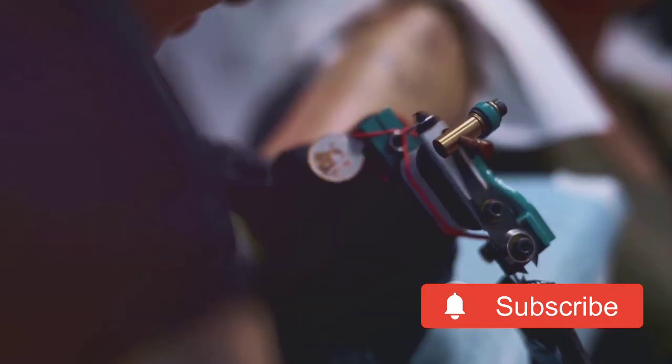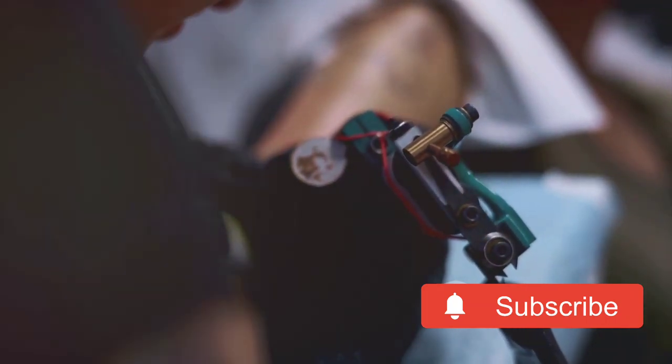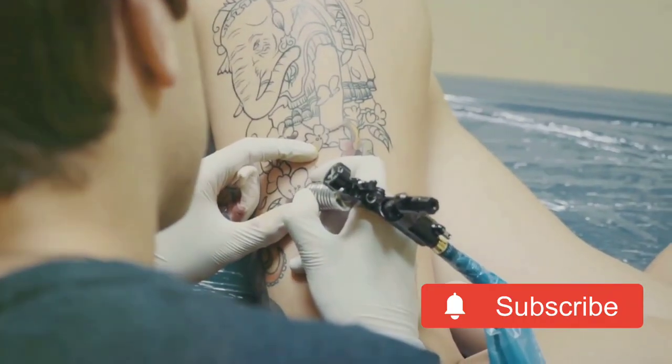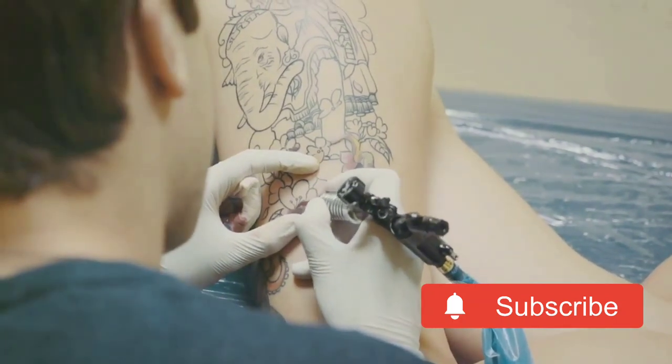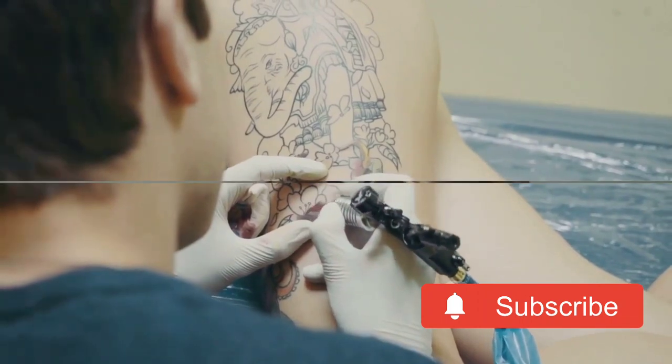But don't fret — we're here to walk you through the process step by step to ensure you're getting the best out of your machine. The first step in assembling a tattoo machine is to ensure your workspace is clean and well-lit. Good hygiene is paramount in the tattoo industry, and a clean workspace is a great place to start.